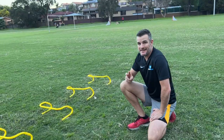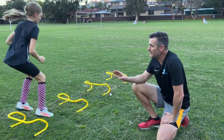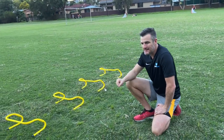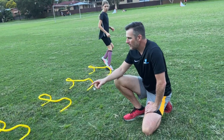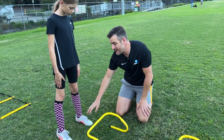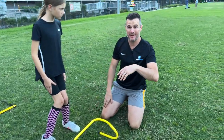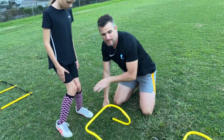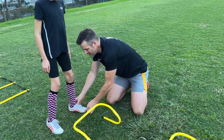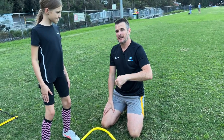The second agility drill is hurdles — bounding. For kids, I like calling this the bunny hop, because if they just jump over hurdles they tend to land and stop. We want to keep them continuous. Landing on their toes is quite important; keep the hurdle small — you're just trying to get them bounding. Make sure their feet are apart and their knees are apart. A lot of kids start with feet together and knees together when they jump and land. Tell them to keep knees out and feet out, and make sure their feet are straight and not turned out to the side.